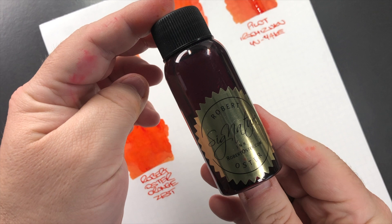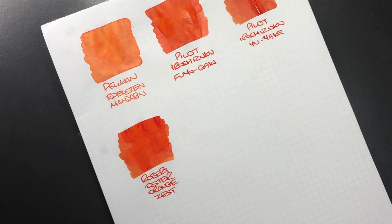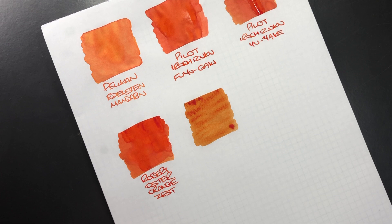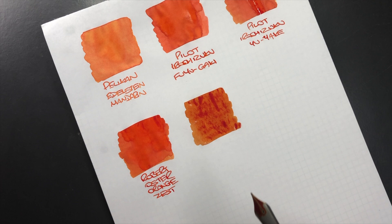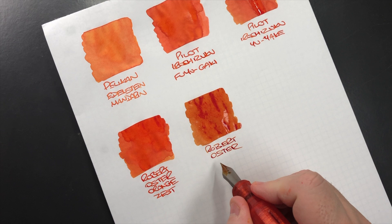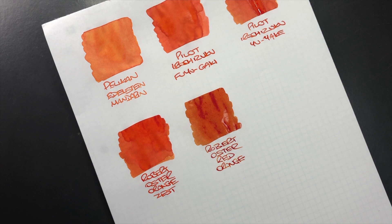The next ink is another Robert Oster and this is Robert Oster Red Orange — so technically an orange but a little bit more red. We'll do an ink swatch here and you can see that's almost like a sunset orange. This is Robert Oster Red Orange and it is a little bit more of a darker orange ink.